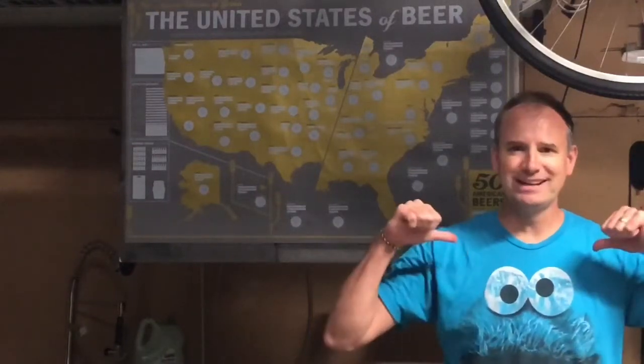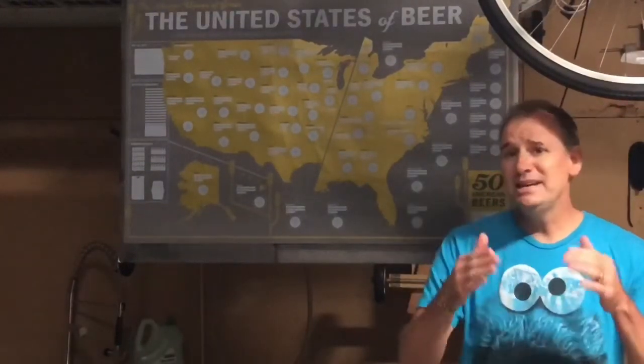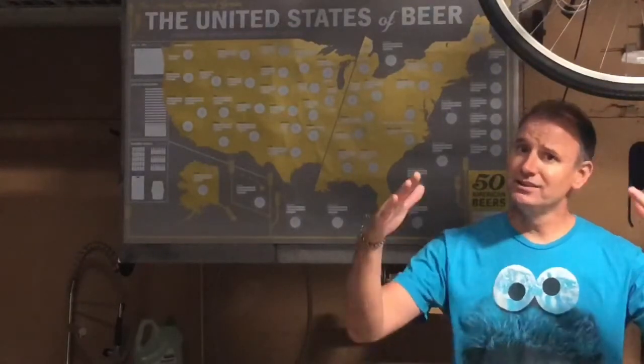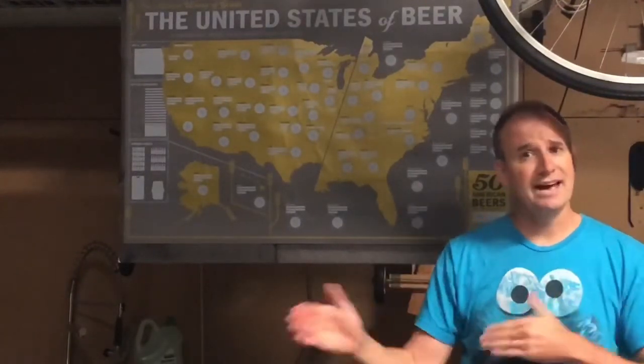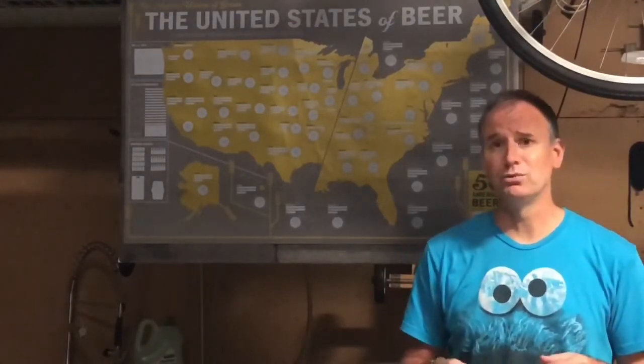Hey guys, Bad Brewer here! Today we're gonna talk about two words I never thought belonged together: soffit bees. We had bees underneath the decking on the roof, so we had to have that taken care of, and that's one of the reasons why we haven't been able to get an episode out for a little while.